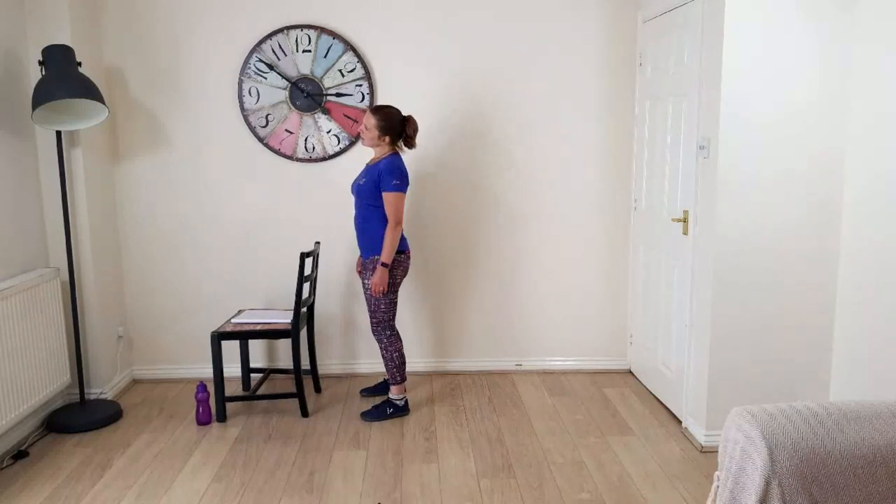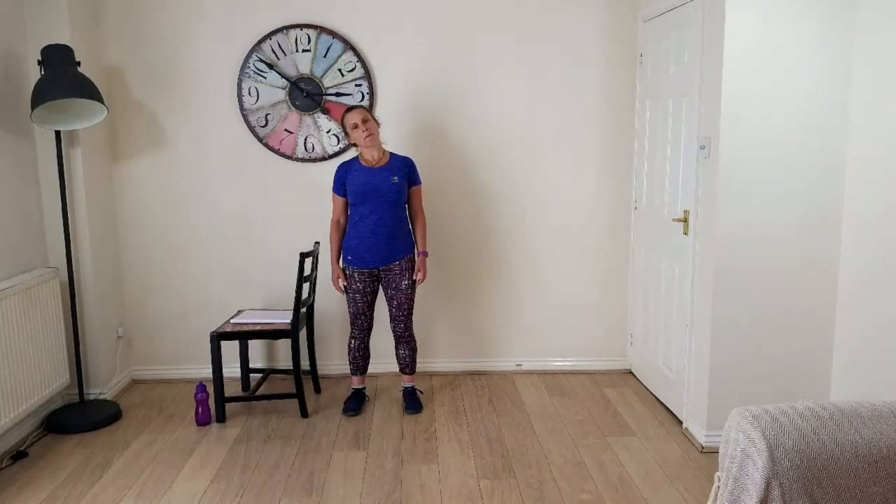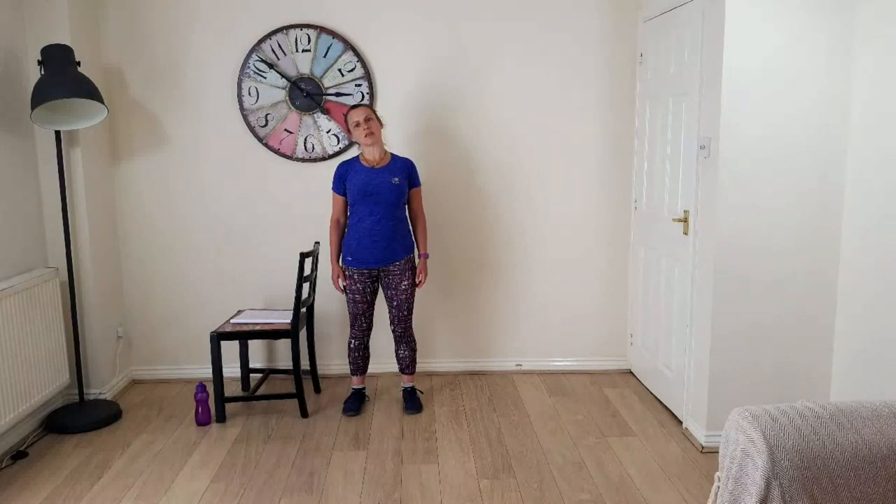Even though you're standing here just working your neck, your core muscles are getting work too, and your legs are getting a little bit of work as well — which is good for bone density in the legs and for reminding you of your ideal posture when standing up.